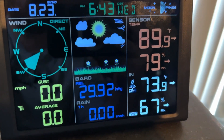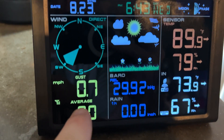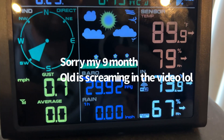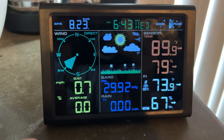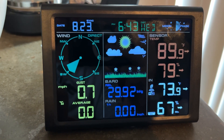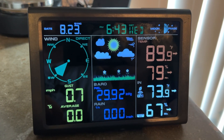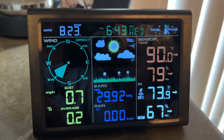Back inside — we're starting to get a few things. 0.7 miles per hour wind, 90 degrees, and 80% humidity. So it was a little difficult overall to set up, but some things take time. Hopefully this will be a good unit and last a long time. Thanks for watching, see you later.